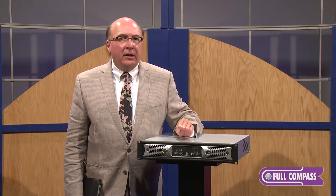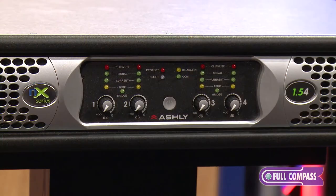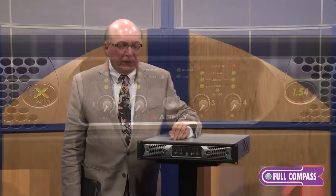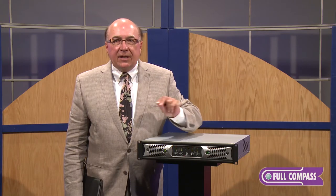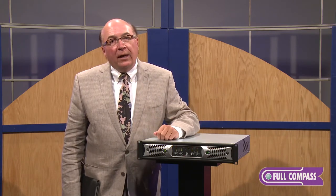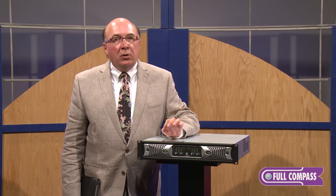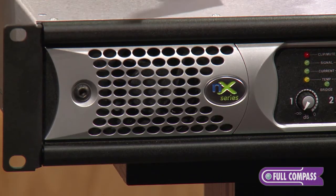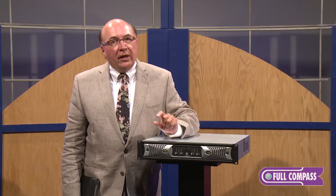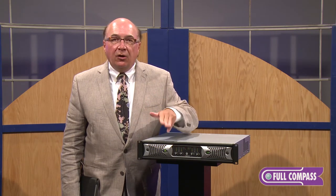We offer three different families in the NX. The base level is the NX Series — and even though it's our simpler amp, it still has some intelligence. Underneath the front grill is a paper clip switch. Press it once and you lock out all front panel controls, including the on-off switch. Press it twice and you engage a defeatable sleep mode — if no audio is received for 30 minutes, the amplifier goes into sleep mode, draws less than one watt, and wakes up within three seconds when it receives an audio signal.